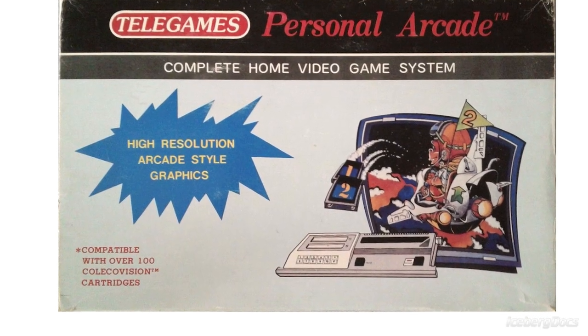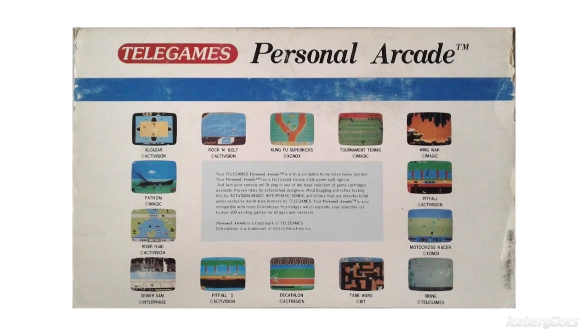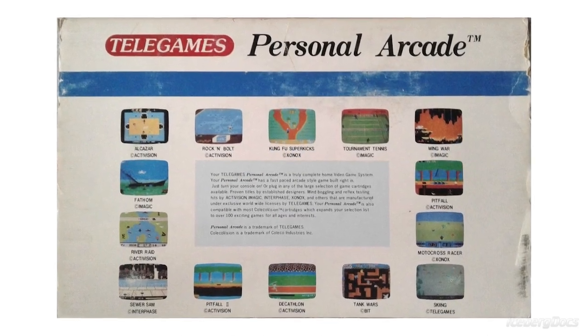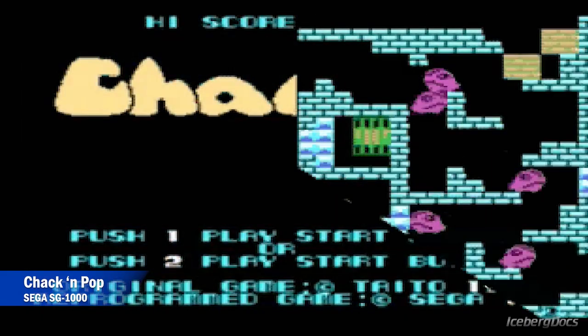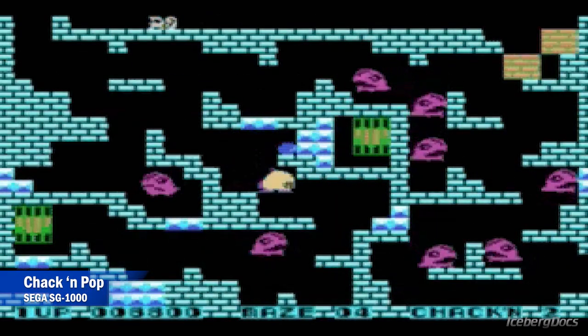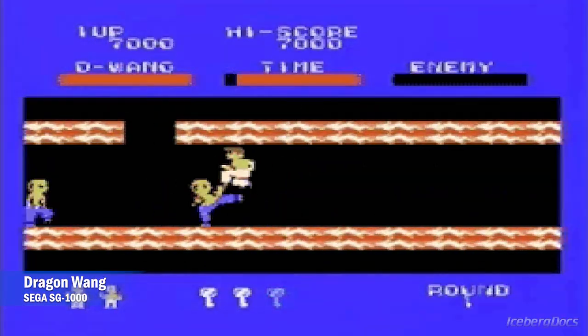The Telegames Personal Arcade was only advertised as an alternative to the ColecoVision, leaving the function of the Sega SG-1000 cartridge port unmentioned in advertising due to fear of being sued for trademark and copyright infringement — after all, they didn't receive any permission to license this feature. Despite this legal loophole, all Sega SG-1000 games are completely functional.